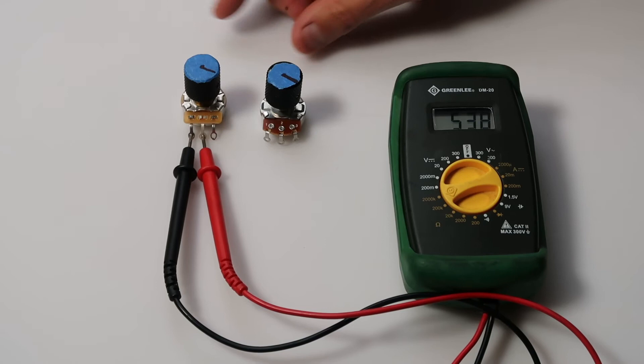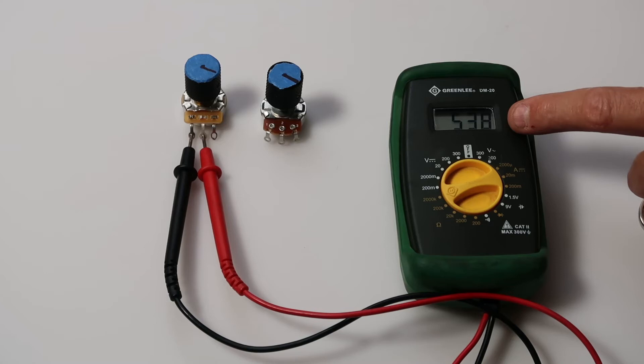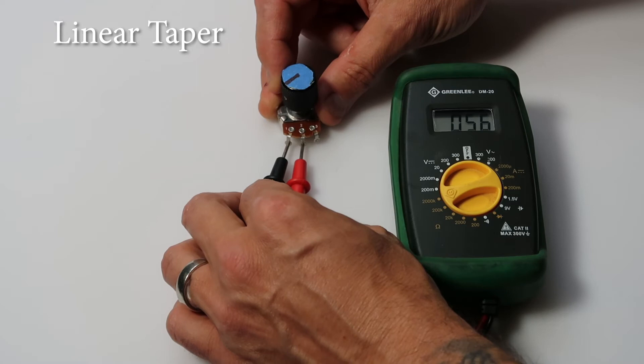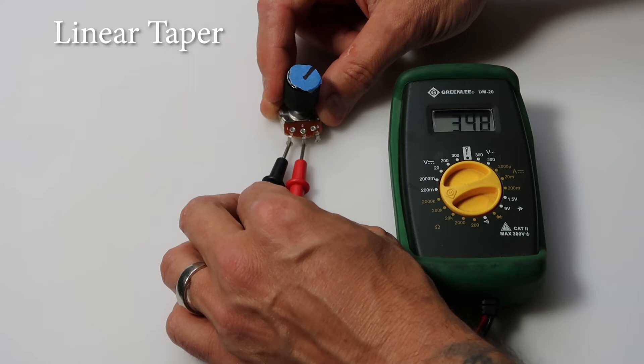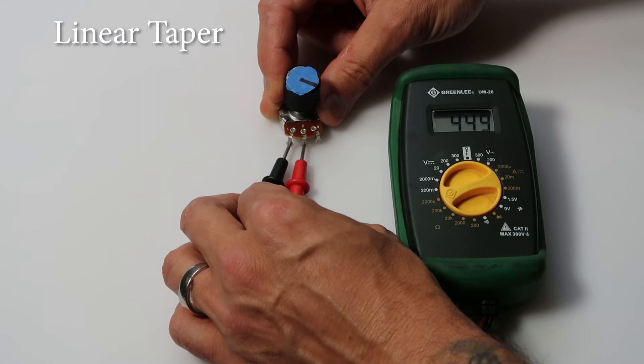Next, we're going to take a look at the difference between audio taper and linear tapered pots. You'll only be able to tell the difference here, so keep an eye on this. For this example, I'm only going to do one at a time and just slowly increase the position. This is the linear pot. As we slowly start to increase the position of the volume knob, we're getting a very even and consistent output, and it'll increase as a consistent number all the way to the full position of the knob.